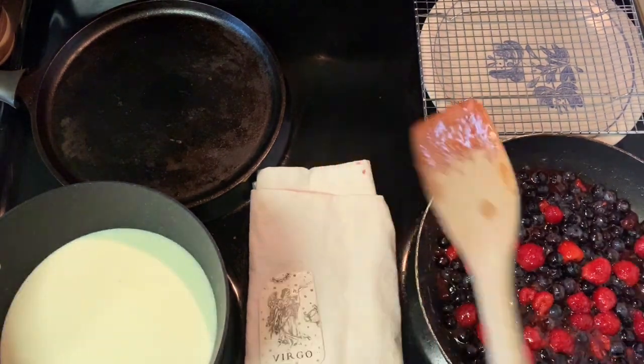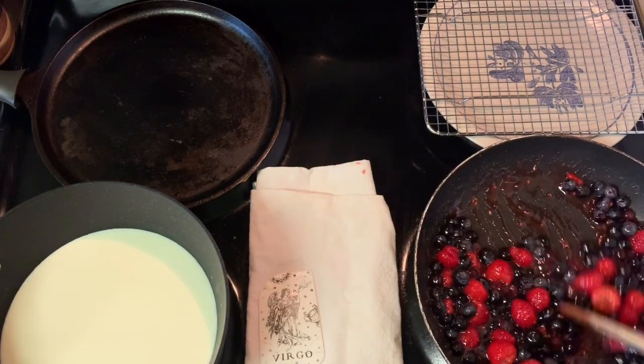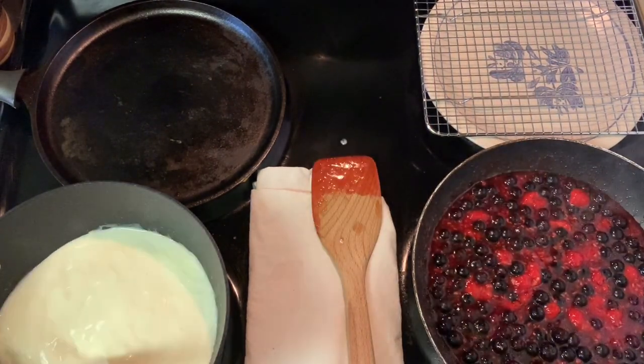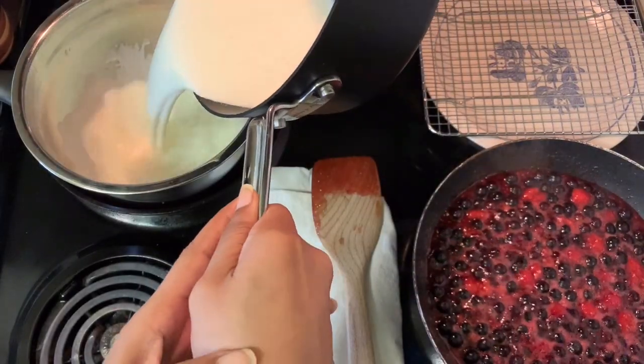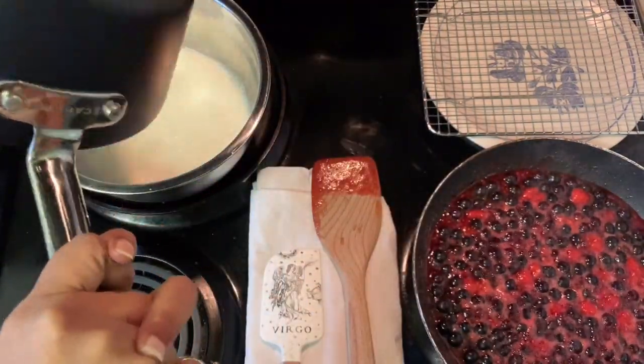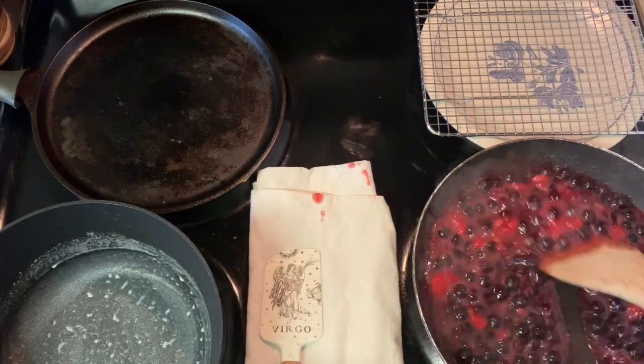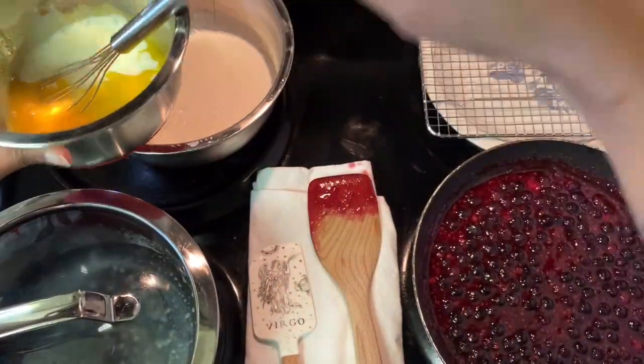After it's heated through, you're going to temper in the yolk mixture, which you'll see me do in a minute. I am multitasking so it's all happening at the same time. I'm also working on that berry compote, which is super simple — it's just mixed berries, strawberry jam, sugar, and lemon juice.